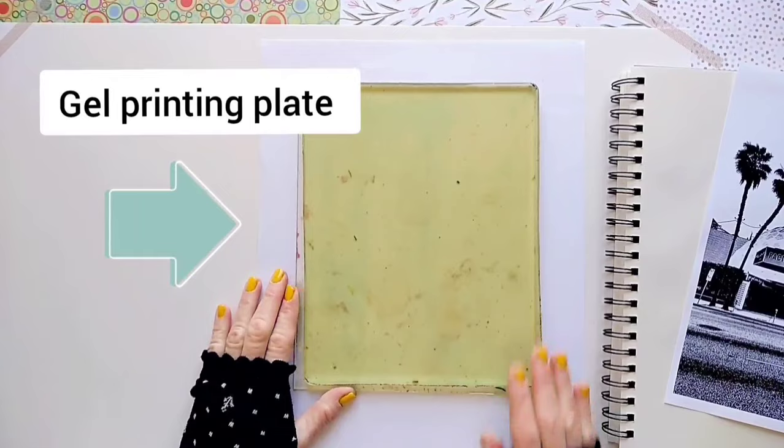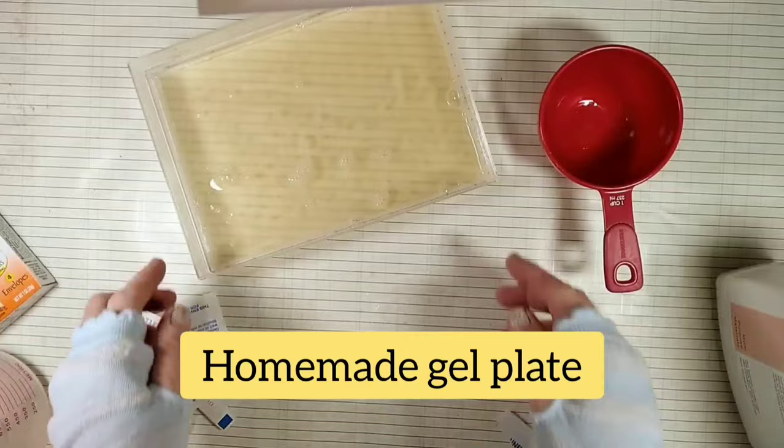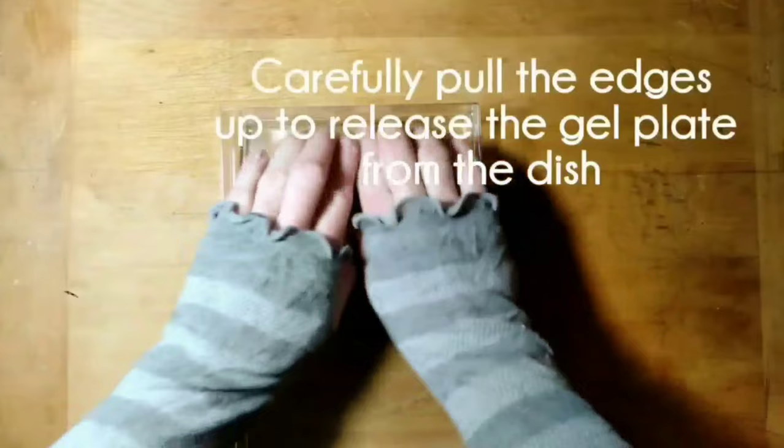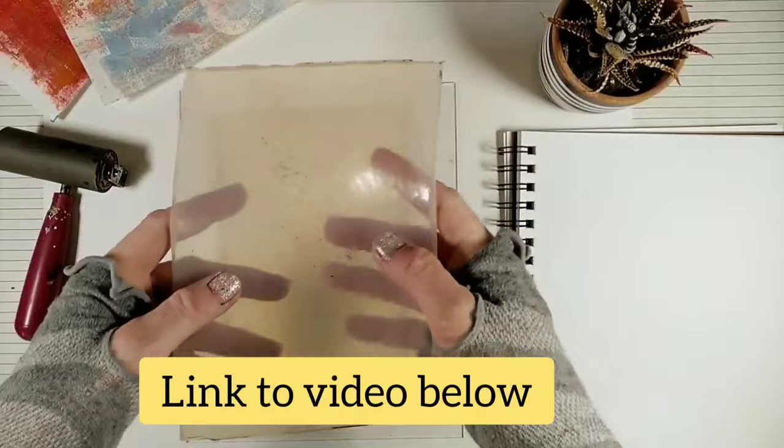You can use any size gel press or a jelly printing plate — both of them work just fine. I made a video comparing these two gel printing plates, so check out that video later after you finish watching this one. But if you don't have a gel plate or can't get one, you can easily make your own homemade gel plate. I like to make my own gel printing plates — it's so easy, and there's even a vegan option shown in that video.